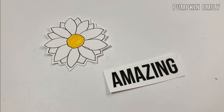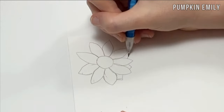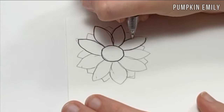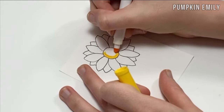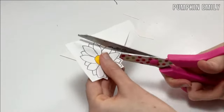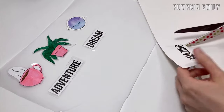Another way you can make stickers is by using sticker paper. You want to start out by drawing whatever you would like onto the sticker paper in pencil first — I drew a flower. Then you want to trace it with a pen and color it in, or you can just print whatever you'd like instead. After drawing it out, cut it out, and if you want you can cut a border around your image. When you're done cutting it out, you're all done. If you print something, all you have to do is cut it out — I printed the word 'amazing.'